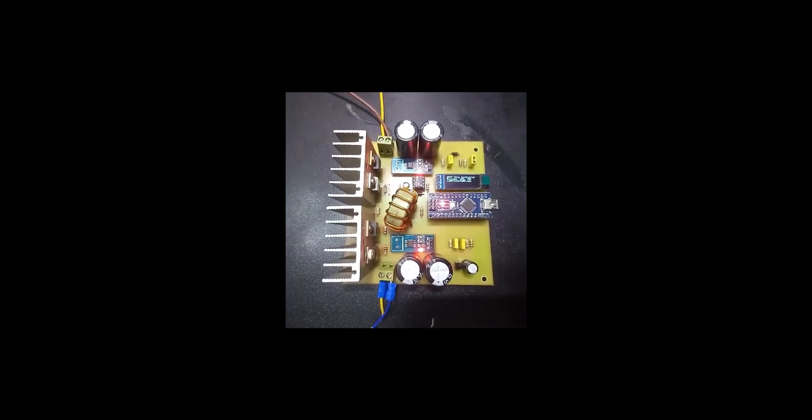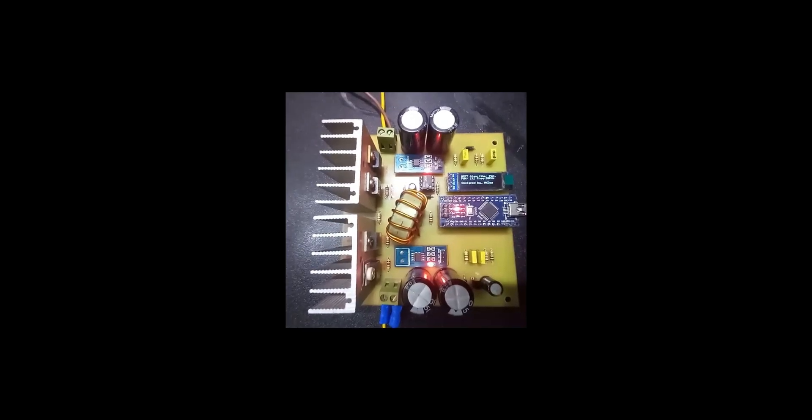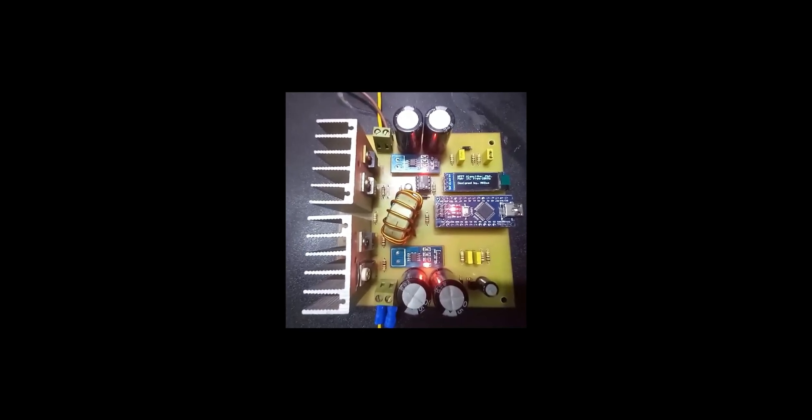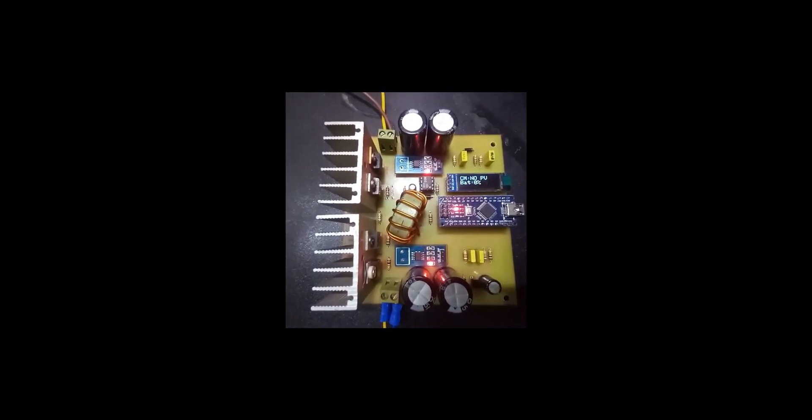Now let's test the circuit. Initially it starts and initiates all the I/Os and the settings. Then it waits for the solar input.